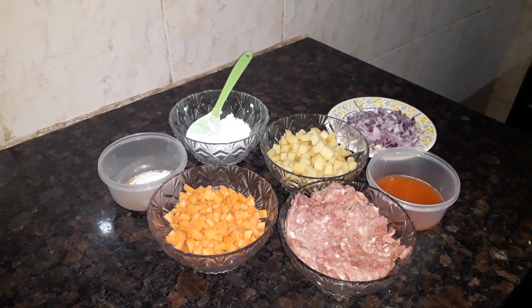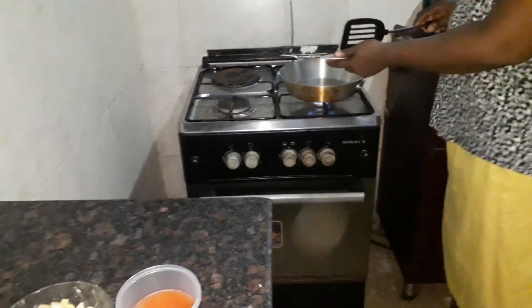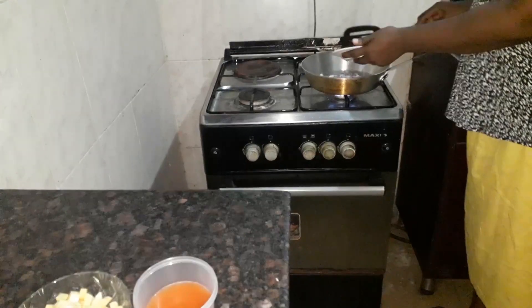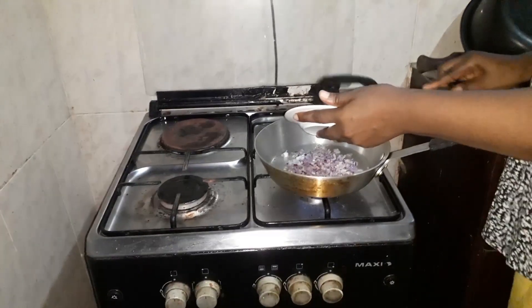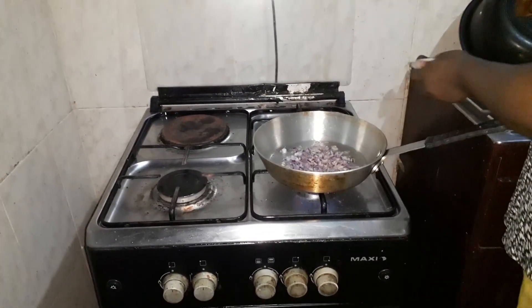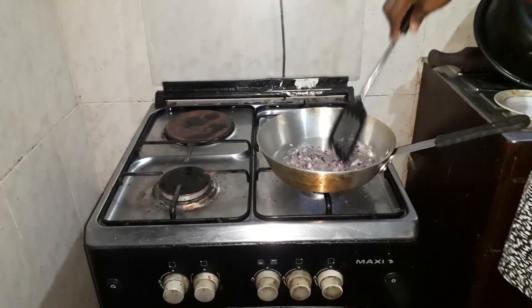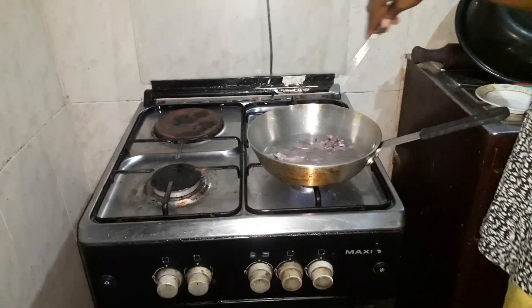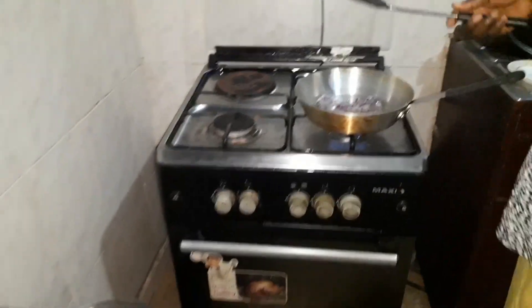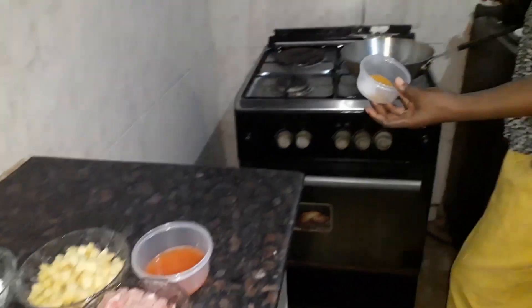So let's get started. First thing first I'm going to be putting my diced onions. I'm going to be adding my spices — this is my curry powder, seasoning and salt to taste.